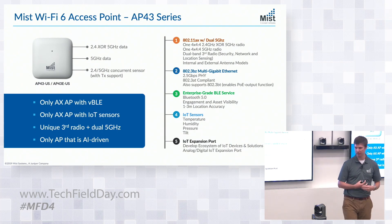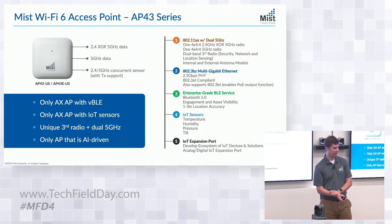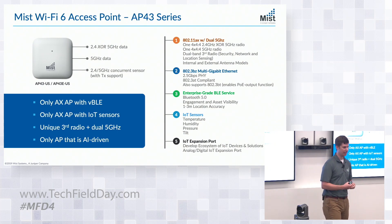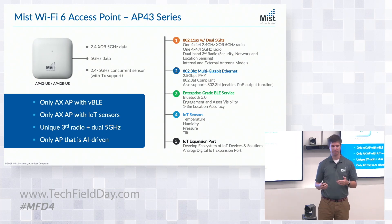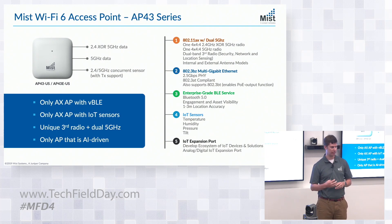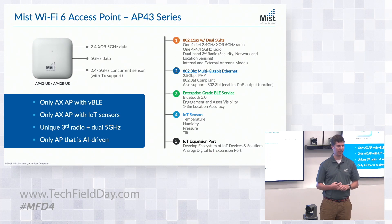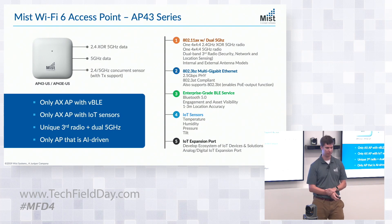From a Bluetooth perspective, as you look at the antennas being passed around, you'll see that we still have our virtual Bluetooth low energy antenna array. It's now our second generation of that antenna — we've tweaked it slightly. We've also upgraded to Bluetooth 5.0 on the AP, and we're expecting that to be software upgradable to 5.1 as well.